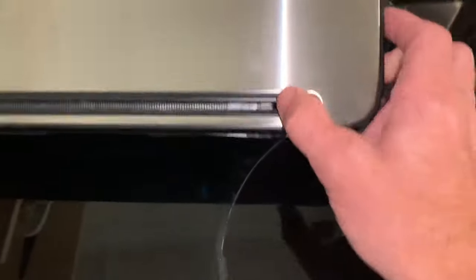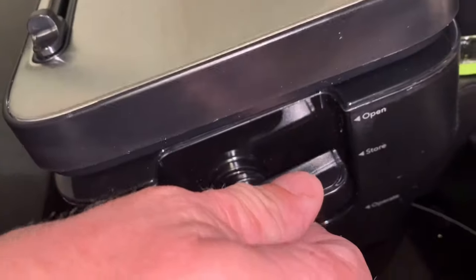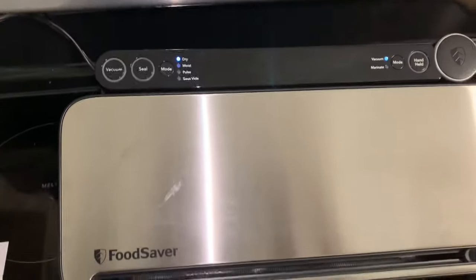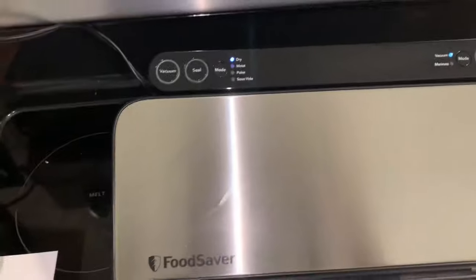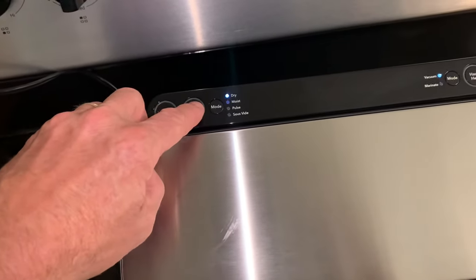So now you close it. And then this over here you have open, and operate. We're going to go ahead and put this all the way down. As soon as you do that, the lights all come on up here. Now we're just going to go ahead and push seal.